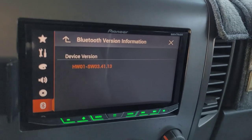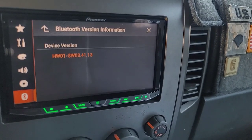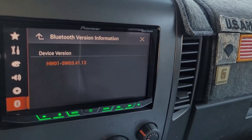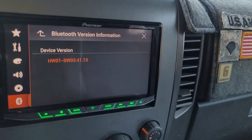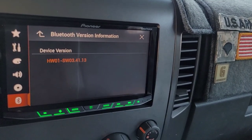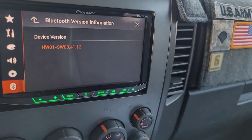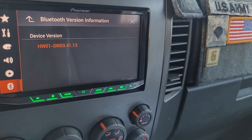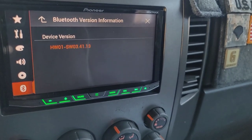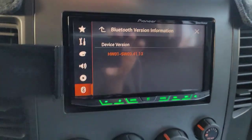Bluetooth version information shows 3.41.13. Initially it was 3.41.10. The instructions say to verify the firmware is not already 1.07 — it wasn't, but we're there now. And for Bluetooth, not already 3.41.13 — it was 3.41.10, now it's 3.41.13. Everything is updated, we're good to go.